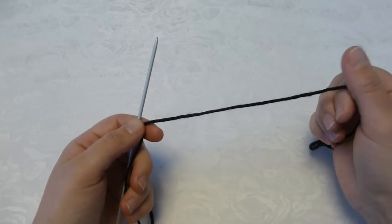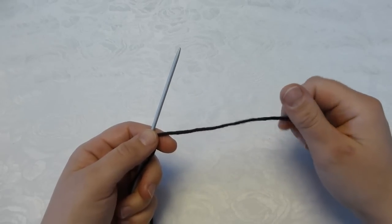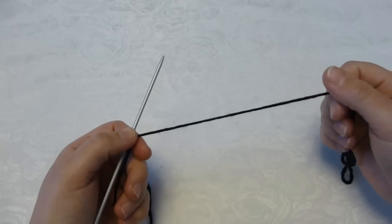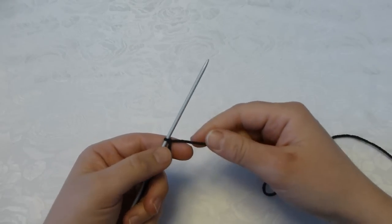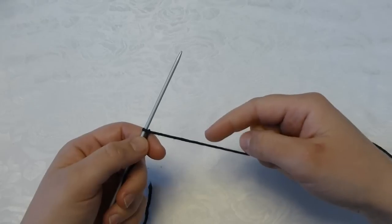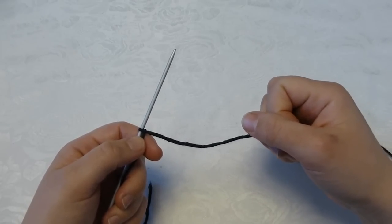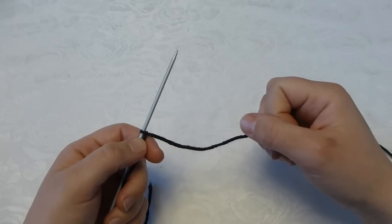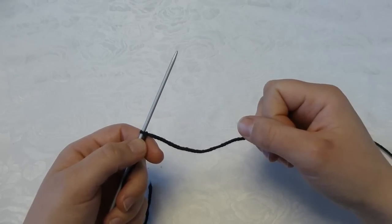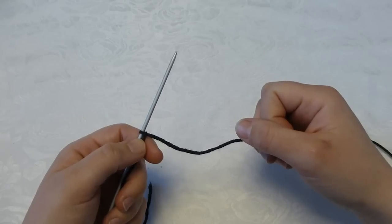Before I begin I would like to apologize for my choice of color for this project, because I know it is difficult for you to see when I use black yarn. But I will do my best to make it clear what I do. And if you are in doubt after having seen this, you can go to the video called 'How to Knit Selbu Mittens', because I demonstrate the same techniques there.